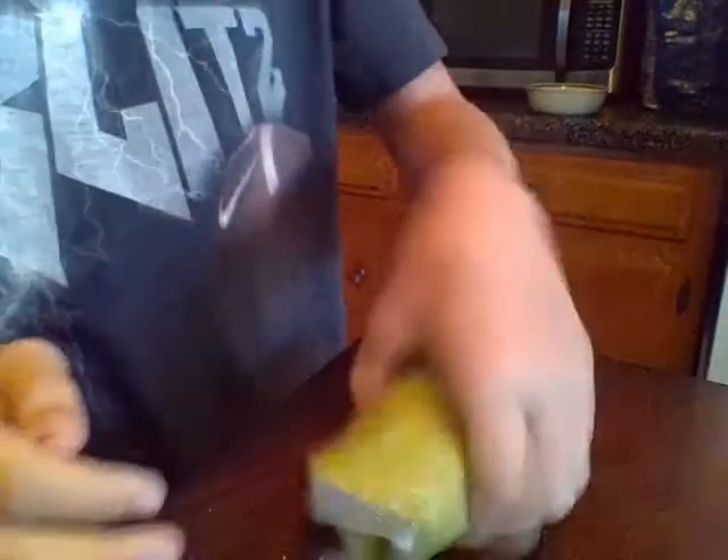Look at how flexible it is. It can't bounce though, don't worry about that one.